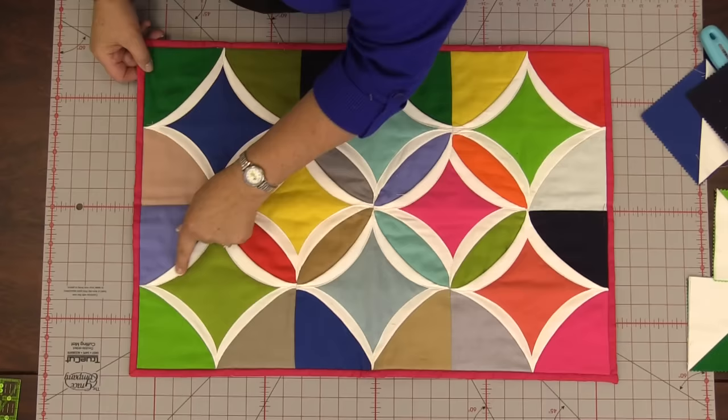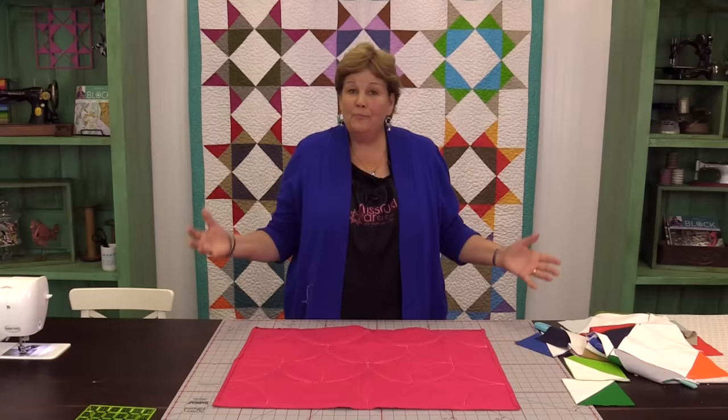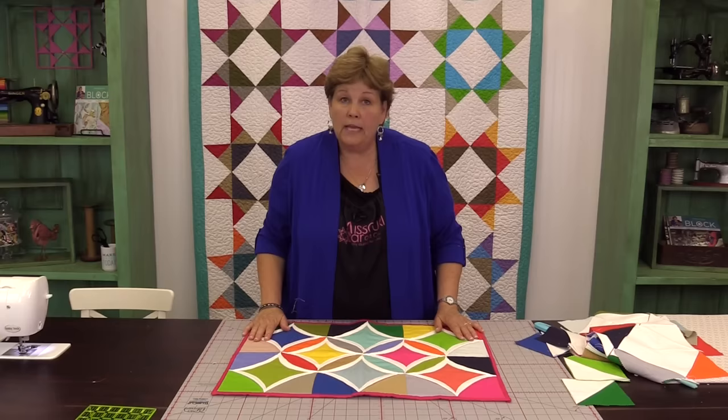There we go. When you get done with all your stitching like this it really will be completely quilted. Take a look at the back here — we've just gone around and kept going and pretty soon the whole project is finished and it's adorable. We added a binding on here and it's ready to go on your table and it looks great.